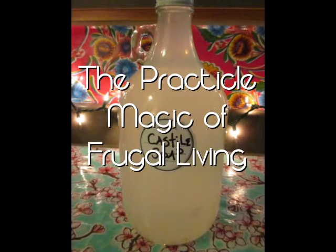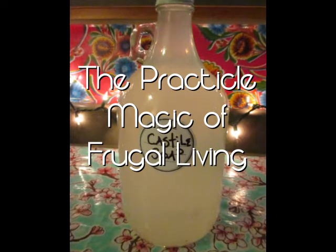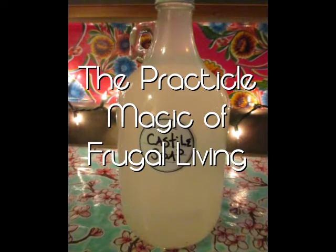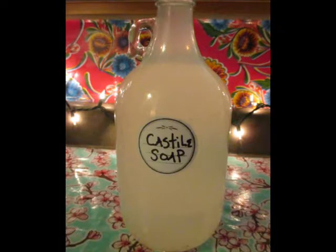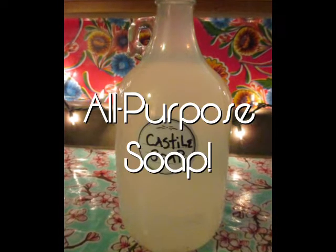Hello and welcome to the Practical Magic of Frugal Living. In this episode, I'm going to show you how I make my amazingly inexpensive all-purpose soap.